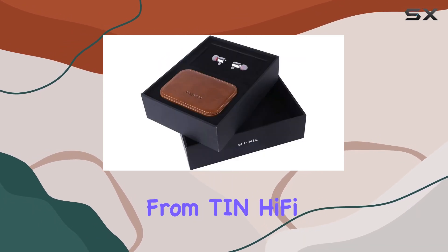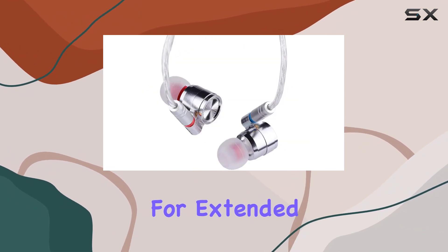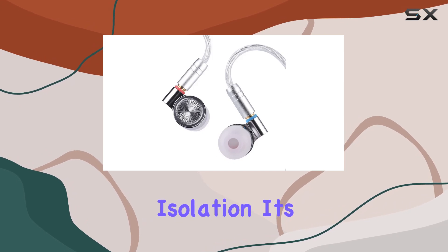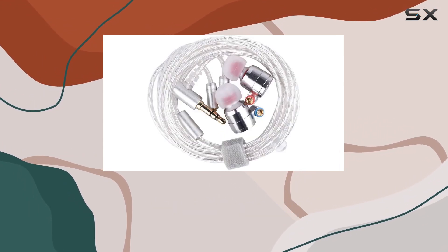Comfort takes center stage with the T4's carefully designed shape, catering to feedback from Tin Hi-Fi fans worldwide. This ergonomic design provides an optimal fit for extended listening sessions, offering up to 32 dB of noise isolation — the perfect blend of comfort and immersive sound.